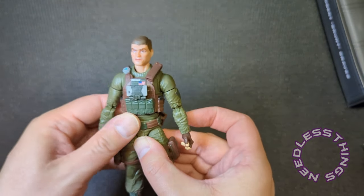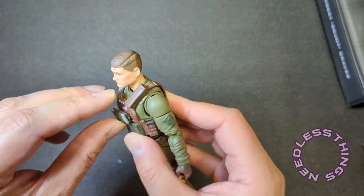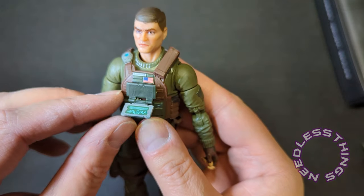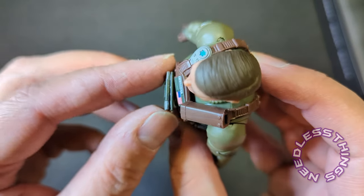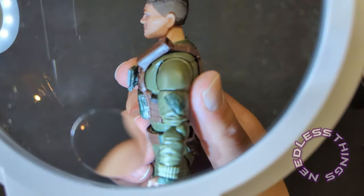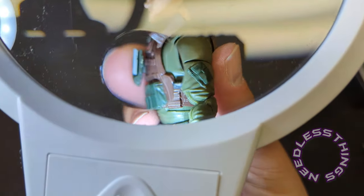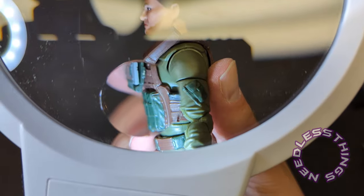Okay, that goes in the front — there we go. Got his little data readout display pad. I'm a little nervous about the way that's connected though. Let me see — it looks like there's a square peg. It's pegged into the front, and I'm not going to make any attempts to pull it off of there.